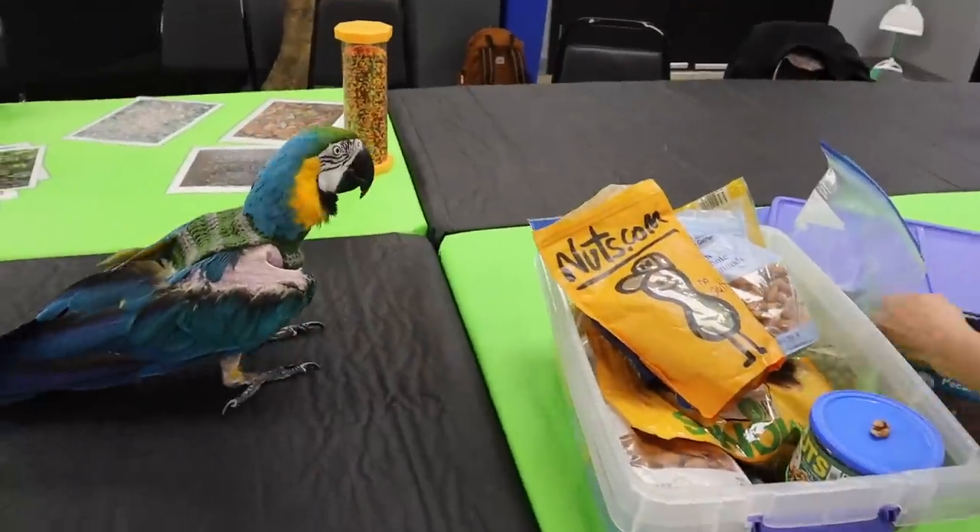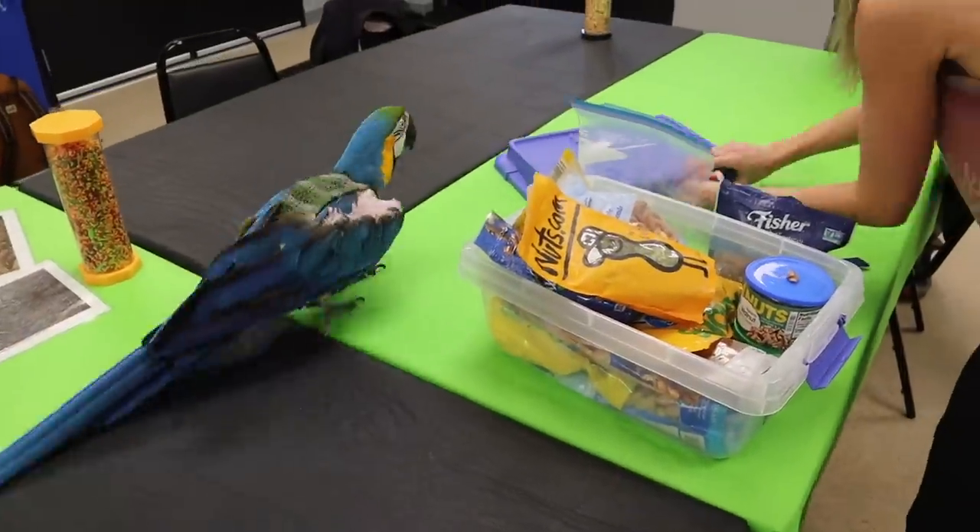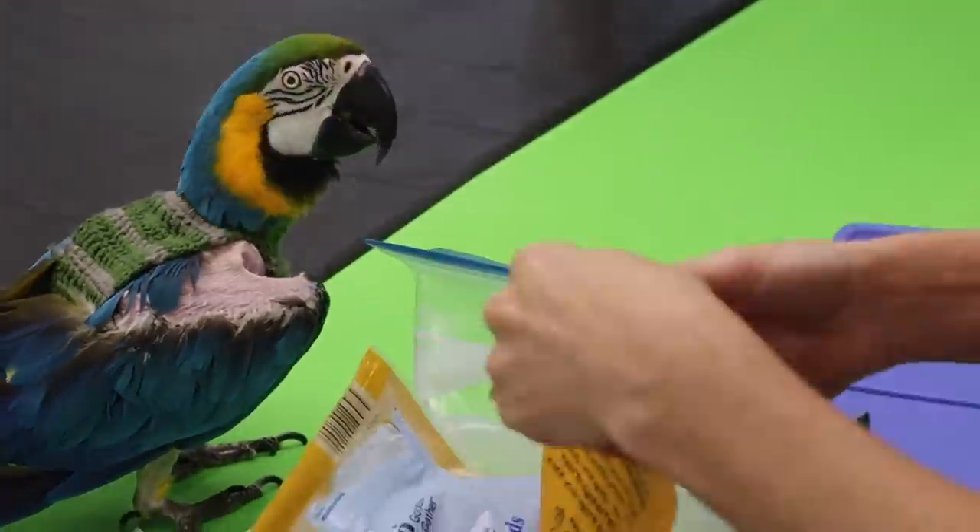First things first, we start with a treat test to see what Cheyenne is receptive to and what we can use for our target training session. We have a general idea from what they've used in the past, but we always like to redo a treat test to see where a bird's at — like humans, their taste buds can change and so do their favorite treats. Especially during diet conversion, those treats will really fluctuate. We show how to do this in our family friendly parrot formula video number one, because it's one of your foundational things. You should know what your bird likes first, second, third, fourth, fifth — you want a general idea of which treats to use in which order. If a bird is reluctant to do something, you'll need a higher value treat. Whereas if a bird enjoys something, like an easy trick or a person it really likes, you may use a lower value treat to maintain those behaviors. A treat test is definitely necessary no matter where you are in training.